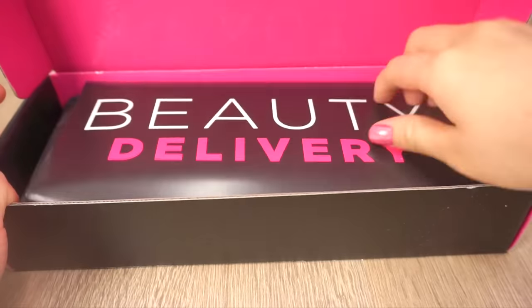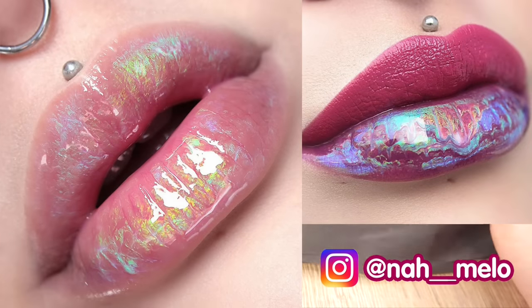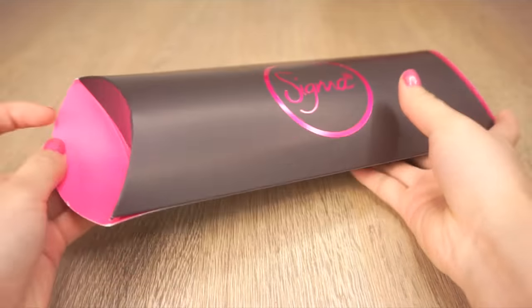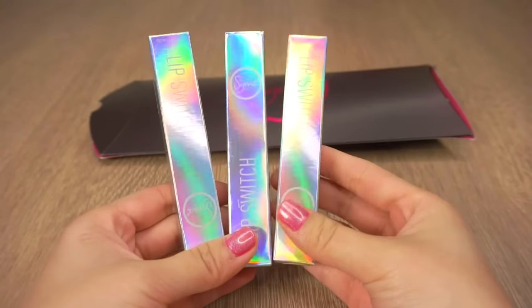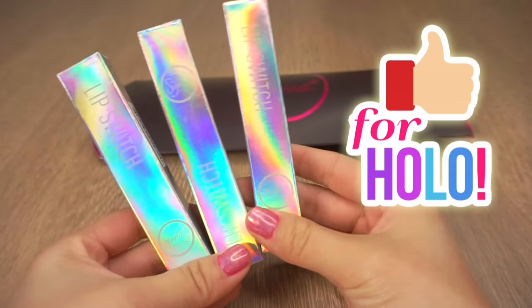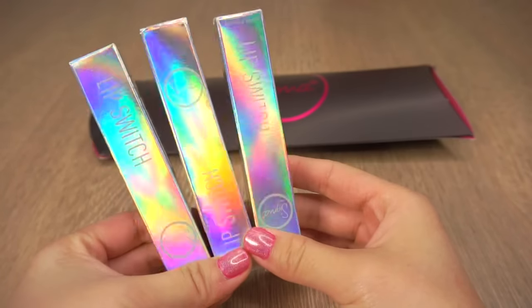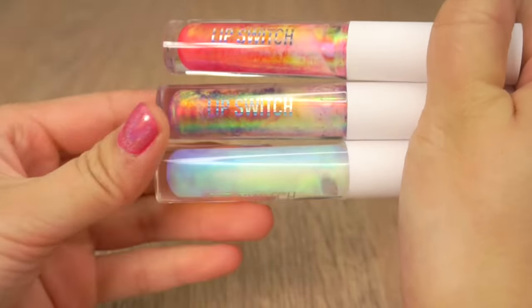Hi guys! A while ago I spotted these photos by a beauty Instagrammer called Namelo and I just thought wow, I need to have those in my life right now. These are lip switch holographic lip glosses by Sigma and they come in five different shades. It turns out I was actually lucky to get these because they blew up on Instagram and sold out a few days after I ordered. However they're definitely going to be restocking them, so just follow Sigma online if you want to know when.